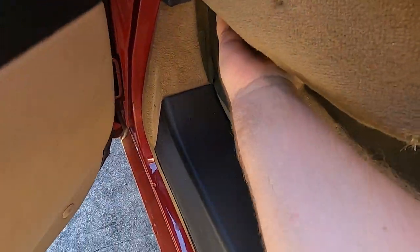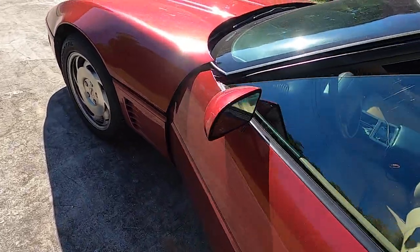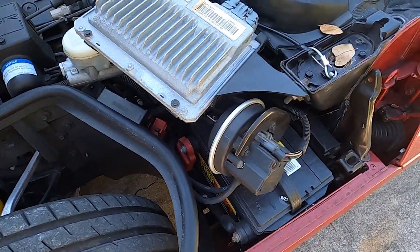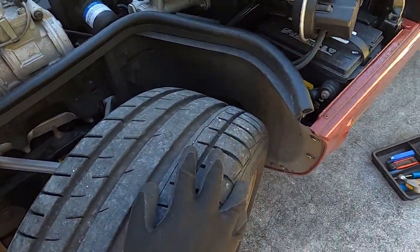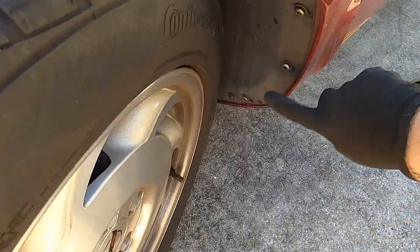All right, so to get to the battery — as with any car you have to pop the hood. The problem is you can't get to the battery under the hood; the battery is underneath all this stuff. Step number one is open the hood. Step number two is to turn your wheel to the left, specifically to clear these three bolts here.